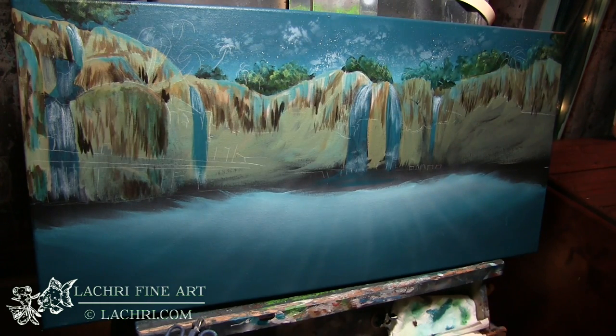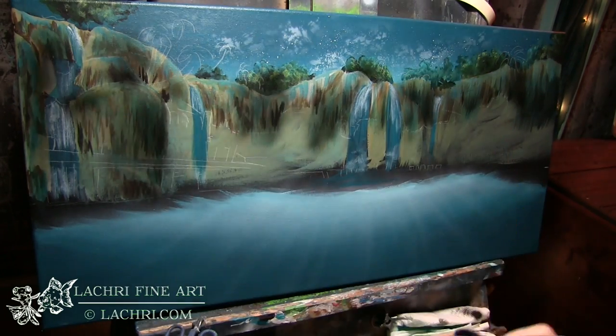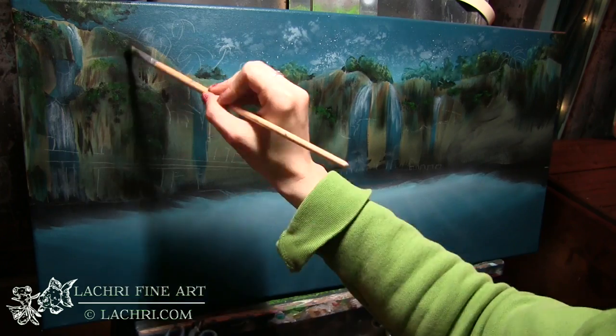I'm starting to sketch in the texture on these cliffs and I'm also pulling some of that teal color into the cliff — I added a little bit more white than what I used for my background. By using the same colors from one portion of the painting throughout everything else, that teal on the mountains helps pull everything together and makes it feel like part of the same scene.